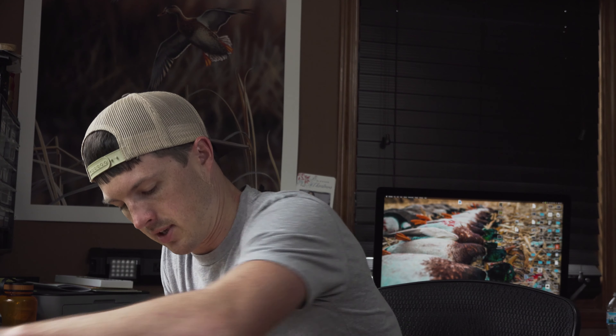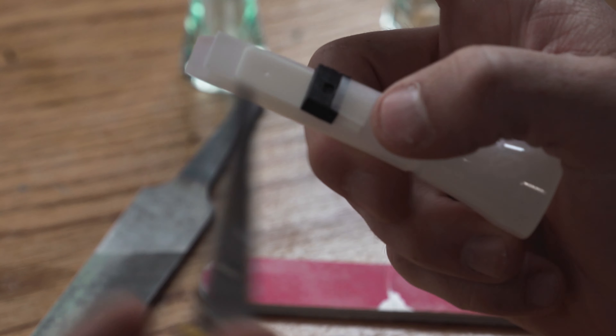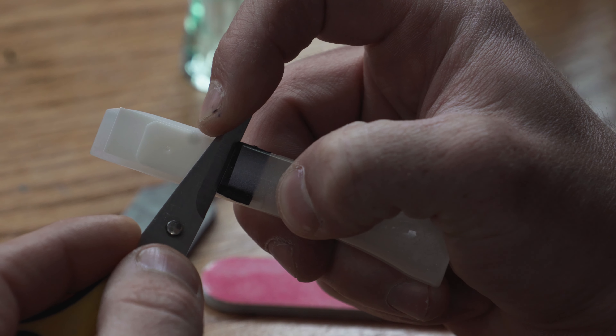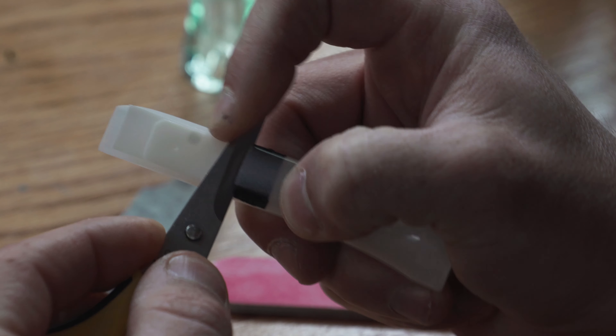Make sure both reeds are centered all the way towards the back of the cork notch and sitting flush back there. Then take your new wedge, make sure everything's nice and centered, and take your scissors and push it all the way down to the bottom. You don't want any gaps at the bottom — make sure it fits nice and tight and that your reed stayed square.